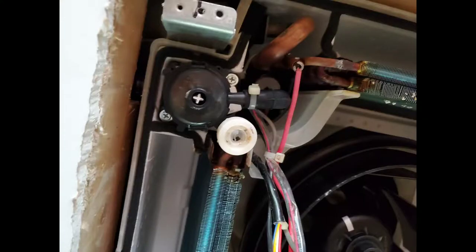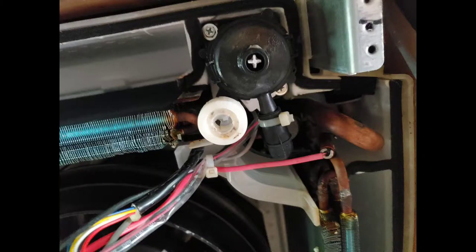Looking at these slides you can familiarize yourself with the different components and setup of this four-way cassette. We're going to look a little closer at the pump and where it's located. That's the pump — it has two Phillips screws holding it in. It just sits in the pan, so when the pan fills up with water it actuates the float switch and the pump stays on to pump the water out.